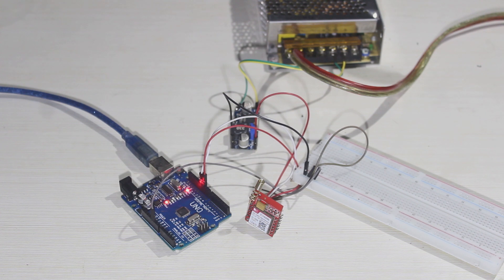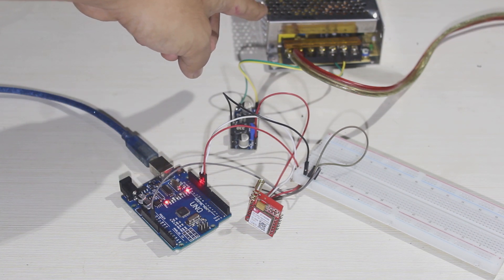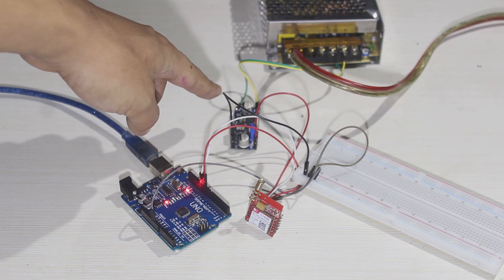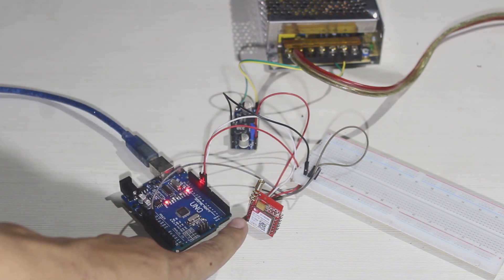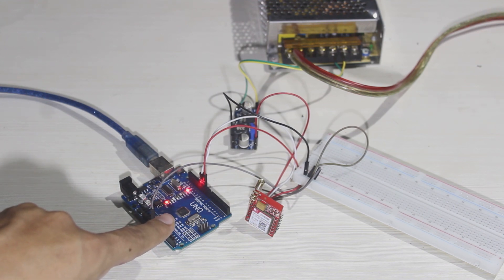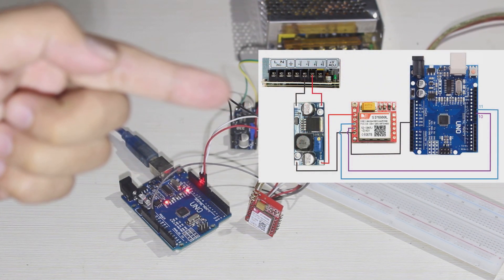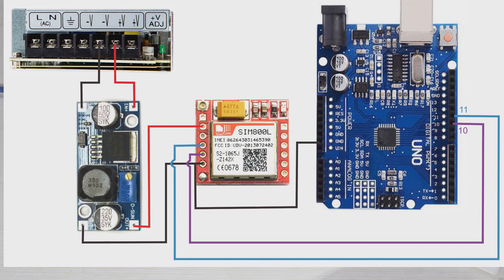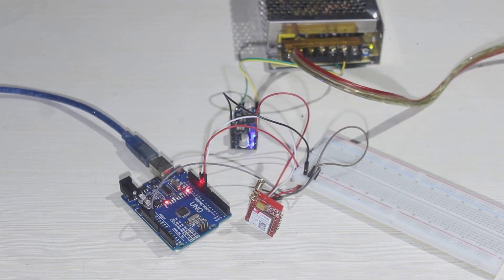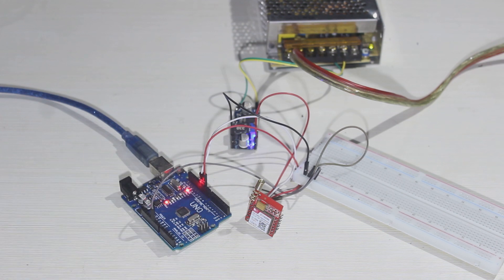This is my setup: it's a 12V power supply stepped down to about 4.2 volts, and this is the SIM800L, and of course this is the Arduino. The wiring diagram is just like this. We'll turn on the power supply so the SIM is on — it's already lit up and blinking on the corner.